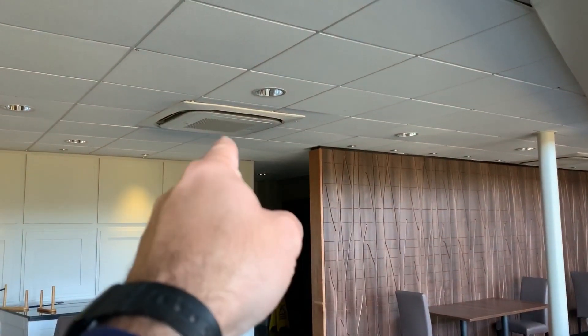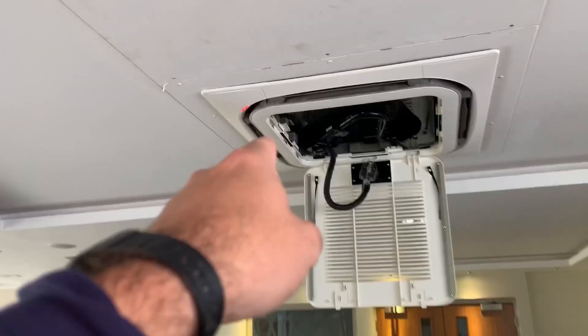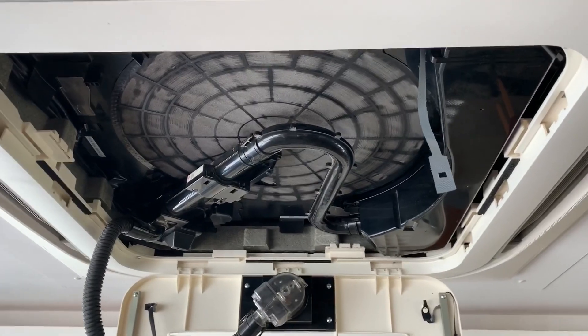Right then, I thought we'd have a look at these today. Inside there is a self-cleaning filter by Daikin. Over here, you'll see that LED flashing red. Do they work?